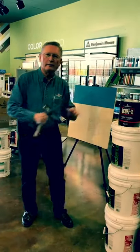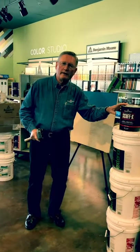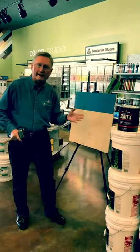This is designed for commercial use but it's working out beautifully in people's homes on trim and doorways, baseboard, even cabinets.